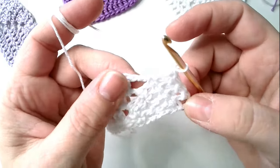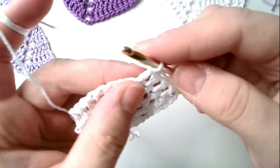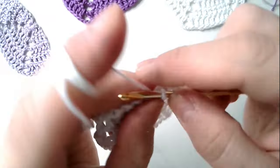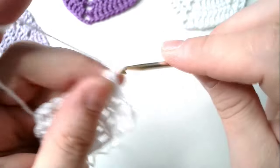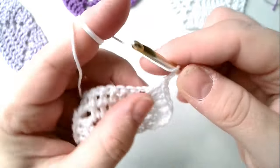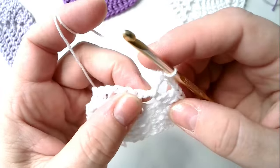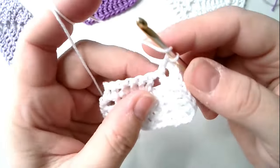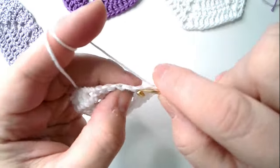And again into each of those long stitches as you can see, and here we add another long stitch under the chain stitches. In the corner we make one, two, three chain stitches — again the foundation — under the chain stitches a long stitch and into the following long stitches again long stitches.